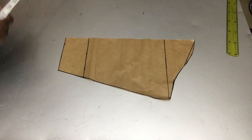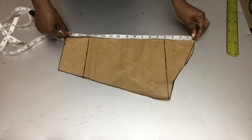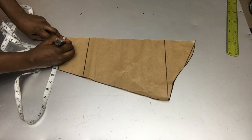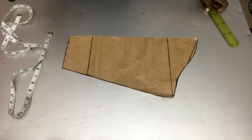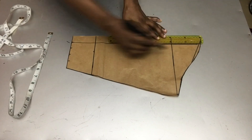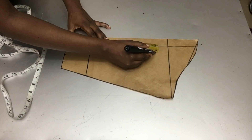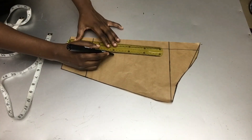The next part of this drafting tutorial is the sleeve. As you can see, I drafted my basic sleeve pattern — the sleeve top is 17 inches — and I will slash and spread this basic sleeve pattern by marking one inch and then making a slant line to the sleeve top using my ruler.